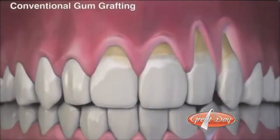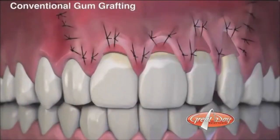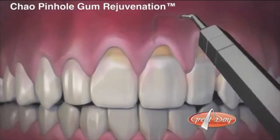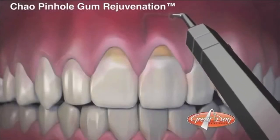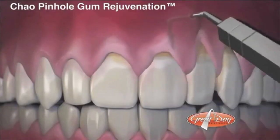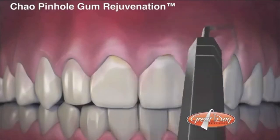It's a lot more friendly than what we used to do, which was to take a scalpel, lift up the gums in the deficient area, go up to the palate, take a piece of gum tissue from there, move it to where you need it, and then suture the gums over the top. The pinhole technique is a much better alternative.